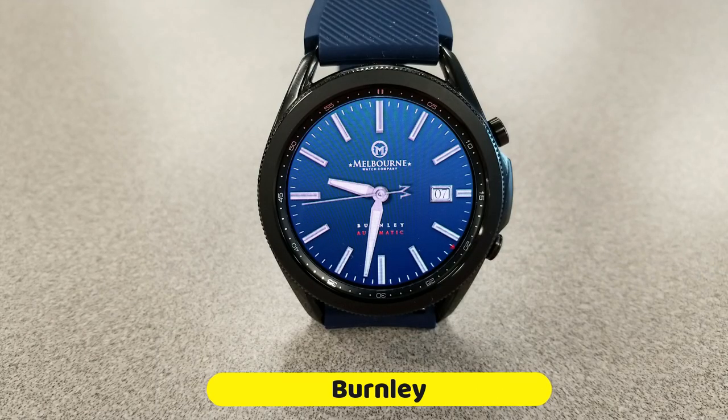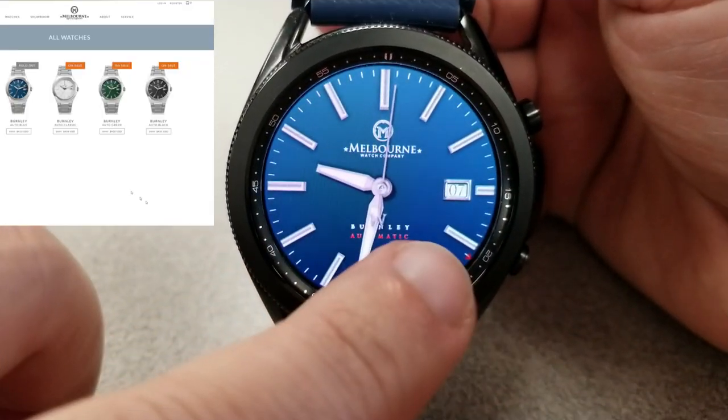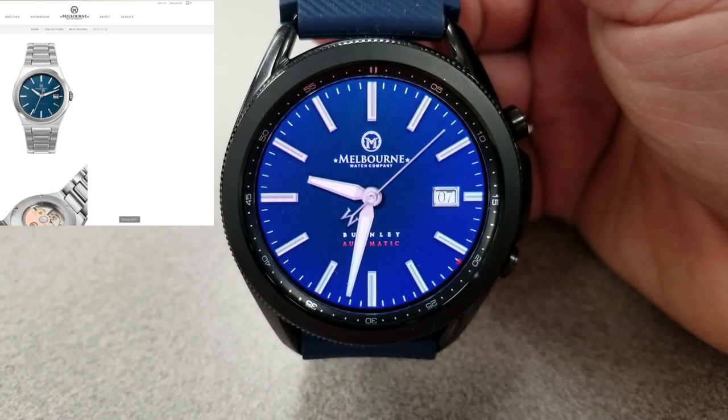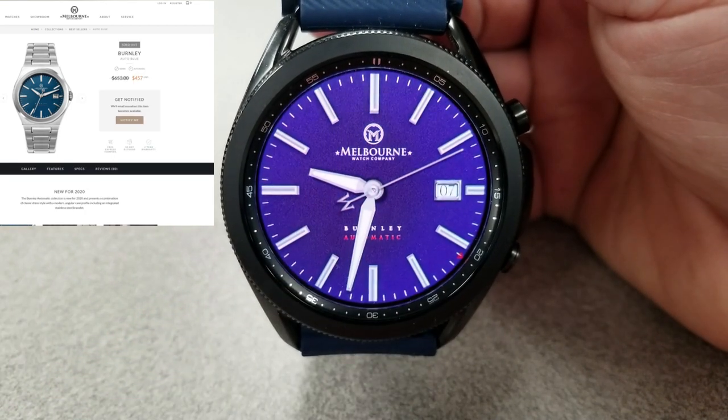This watch face is based off a real design which you can purchase directly from the watchmaker, although that's going to cost you anywhere between $400 to $600 US dollars. There is actually a sale on right now, so if you really like it then grab it now.